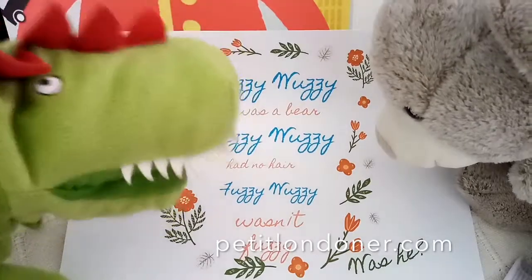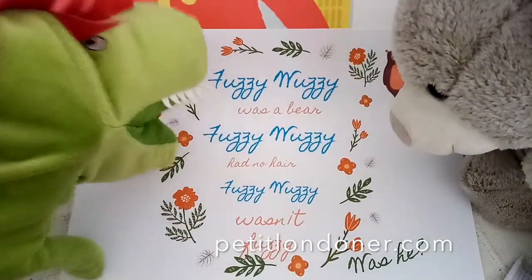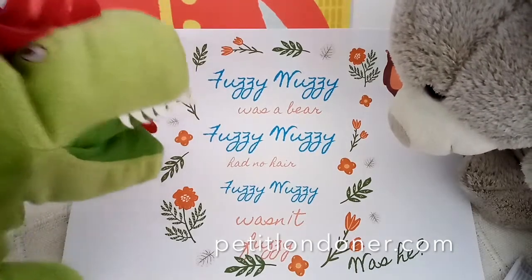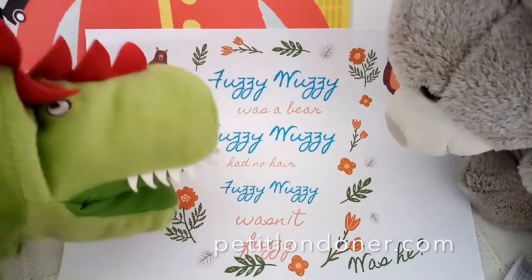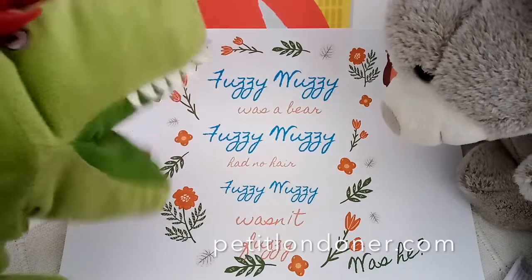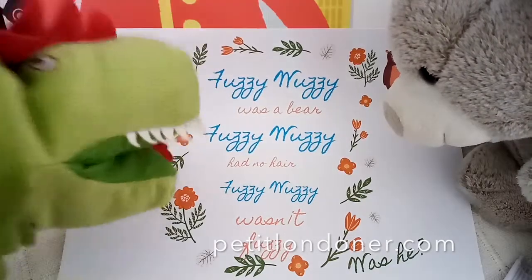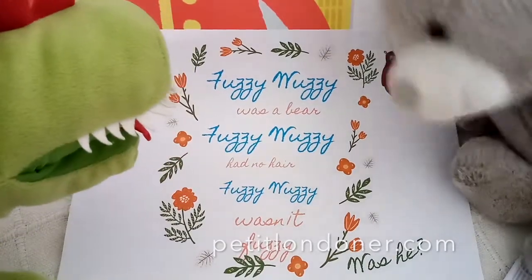Let's start over — one more time, all together friends! Fuzzy Wuzzy was a bear, Fuzzy Wuzzy had no hair, Fuzzy Wuzzy wasn't fuzzy, was he? Now faster: Fuzzy Wuzzy was a bear, Fuzzy Wuzzy had no hair, Fuzzy Wuzzy wasn't fuzzy, was he? Okay, okay, okay — I'll try now!